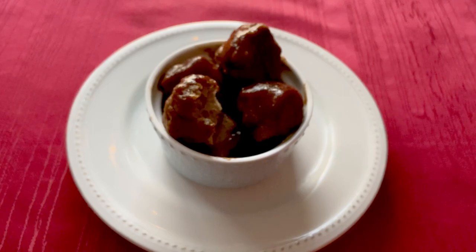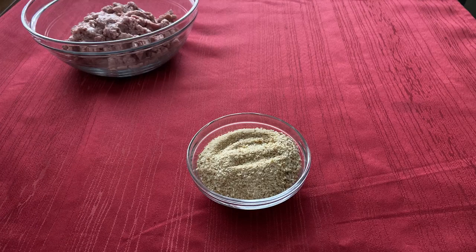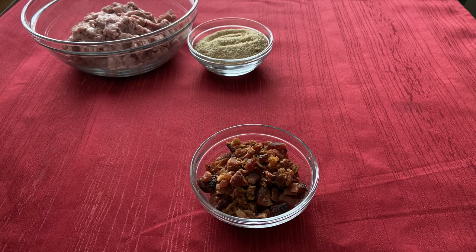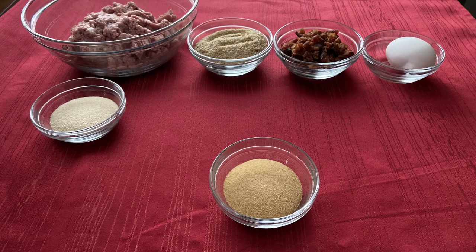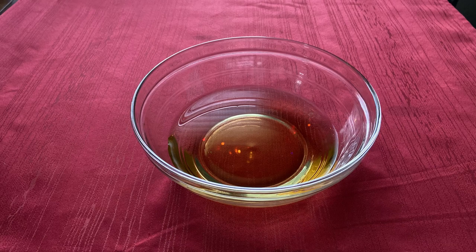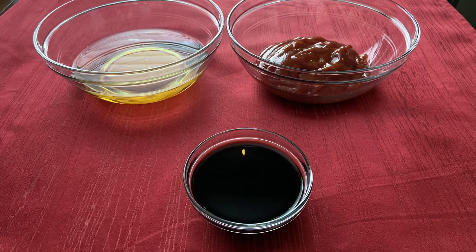For this recipe you will need 1 pound of ground turkey, half a cup of breadcrumbs, half a cup of crumbled cooked bacon, 1 egg, 2 tablespoons of onion powder, 2 tablespoons of garlic powder, 1 and a half cups of apple cider, 1 cup of ketchup, and half a cup of balsamic vinegar.